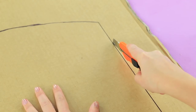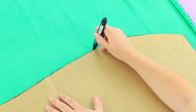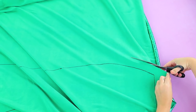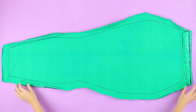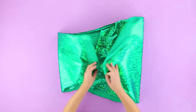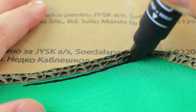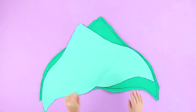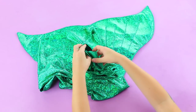Cut out the cardboard template. Trace the cutout on glittering fabric of an appropriate shade, then cut it out leaving allowances for sewing. You will need two identical pieces. Cut out a tail fin the same way. Attach a layer of foam rubber sheet inside so that it is thicker, then sew all the pieces together.